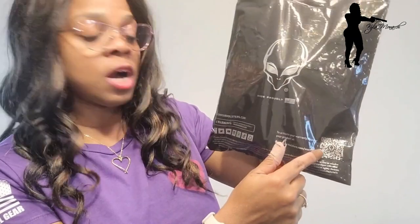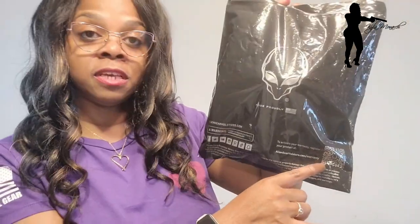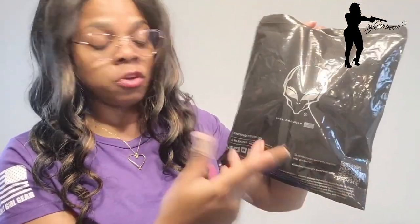All right guys, let's get into it. This is an Alien Gear holster — I'll tell you the specific name in a second. I just want you to see the packaging and how it came in. They have their logo here, then they have 'Made in the USA' with the flag, and over here there's a QR code if you want to activate your warranty on your holster. It also has the website here, so if you don't want to use the QR code you can do it online.